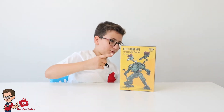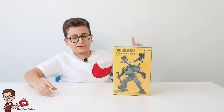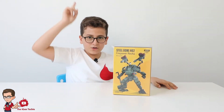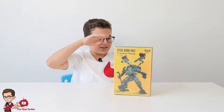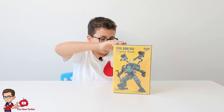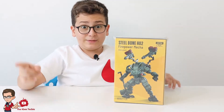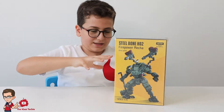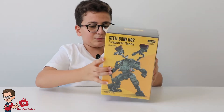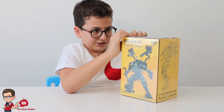Hello everybody, welcome to another figure review. Today we're reviewing Joy Toys figures again — the Steelbone H02. It's a bit smaller; it's not as big as the 1-to-18 scale figure we reviewed last time. That one was big. We had to review some of their smaller figures, so let's open the box and see what's inside.